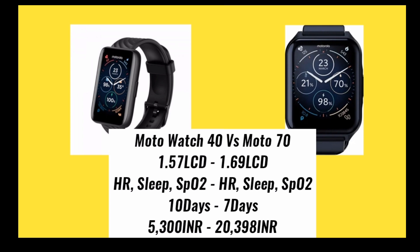If your budget is approximately 230 dollars, then I think the Moto Watch 70 is best. And if your budget is under 100 dollars, then I think the Moto Watch 40 smartwatch is best for you.